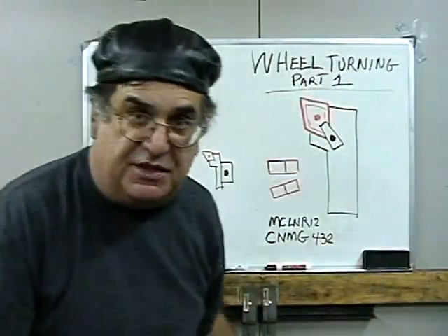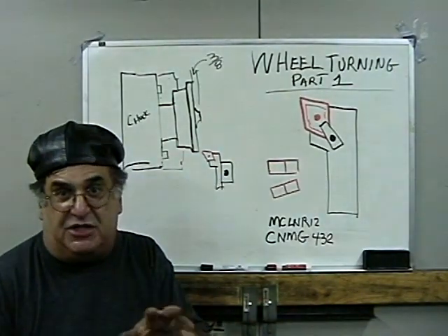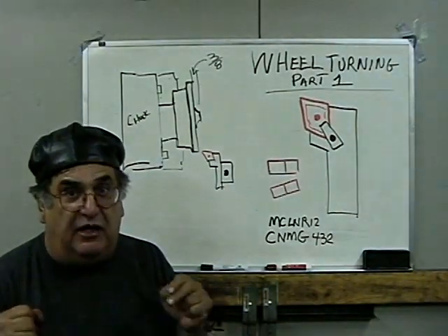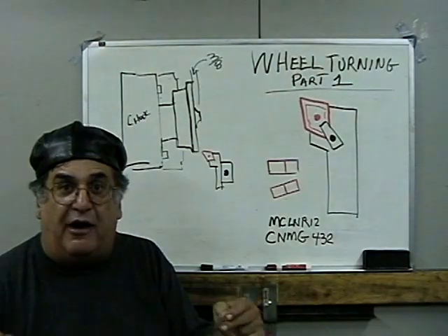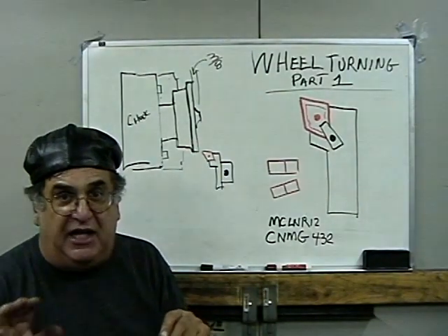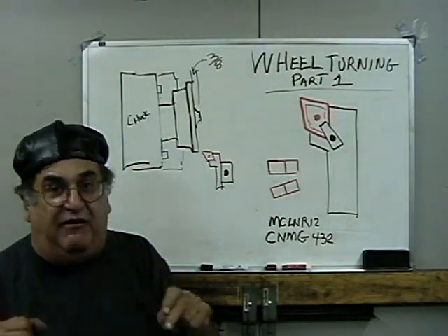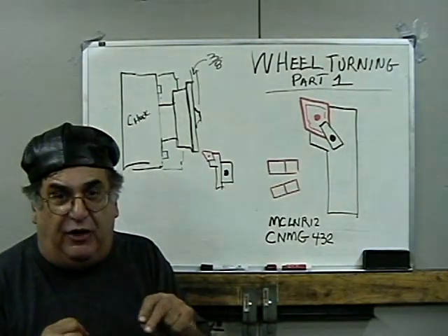Now the one disadvantage of that type of tool is it takes a little more pressure to push it. But we're cutting cast iron, which is a little bit softer than steel, so you don't need as much pressure. One thing I should mention right off the bat: I have a heavy duty lathe — a 15-inch gear-head driven lathe with heavy iron castings and an iron base. You're not going to do this on some 6, 8, or 10-inch South Bend. Forget it — it ain't going to happen. Unless you have a heavy duty lathe, it's got to be heavy duty that can take the cut.